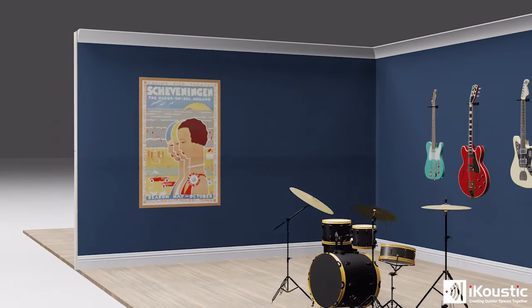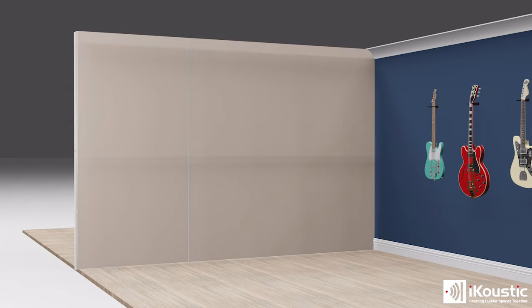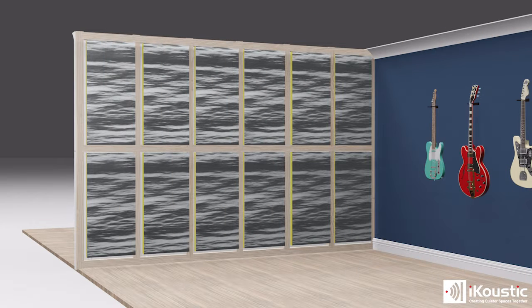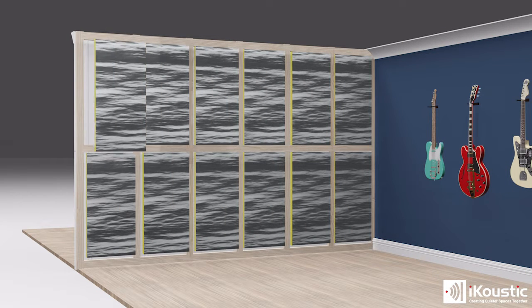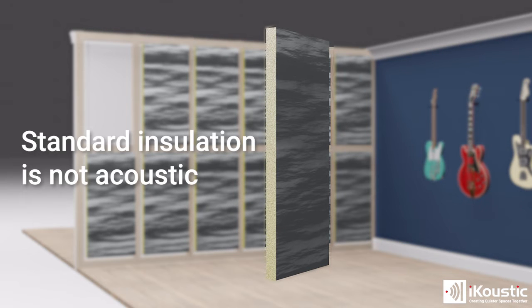A common question we get when it comes to studwall soundproofing is: can I soundproof my existing stud wall without removing the plasterboard? The answer is no. The reason is we need to get inside the cavity and ensure that it's filled with acoustic grade mineral wool to prevent the drum effect. If we don't do this, it's going to massively compromise your soundproofing system — and you can't use spray-injected foam because it doesn't have acoustic quality.